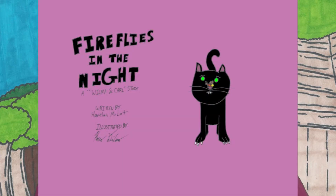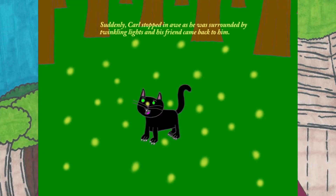Remember the Wilma and Carl story, Fireflies in the Night, in which Carl comes across a bunch of fireflies? Well, I decided to do a Wilma and Carl drawing sort of based around that story, and I am going to draw Carl along with Wilma and her friend Jennifer and her dog Tia chasing after some fireflies in a little area in Witchville. So, let's draw it.